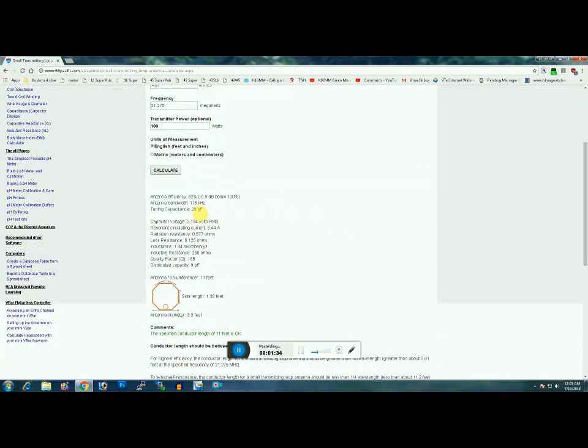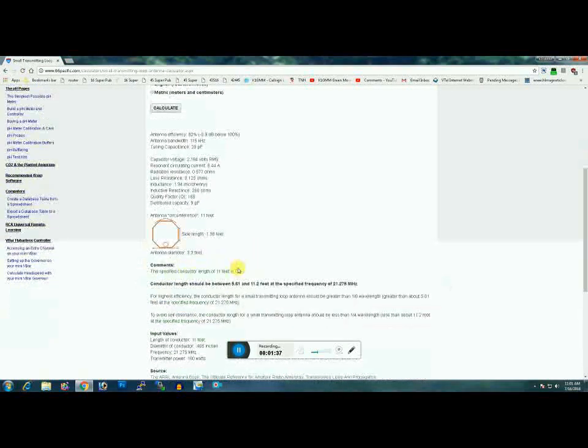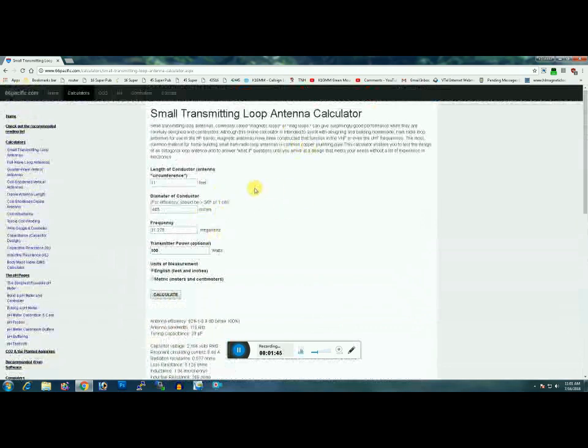82% efficient, approximately 30 picofarads to tune. We're in the ballpark with great efficiency — 0.9, not even 1 dB below 100%. So what you'd need to do if you want it for 15 and 17 meters: I would use an additional length of LMR 400 cut to 11 feet. But remember, you're going to have to make a new coupling loop as well. The coupling loop would be 1/5 the size of this — multiply 11 times 0.2 and that will give you the length of the coupling loop.